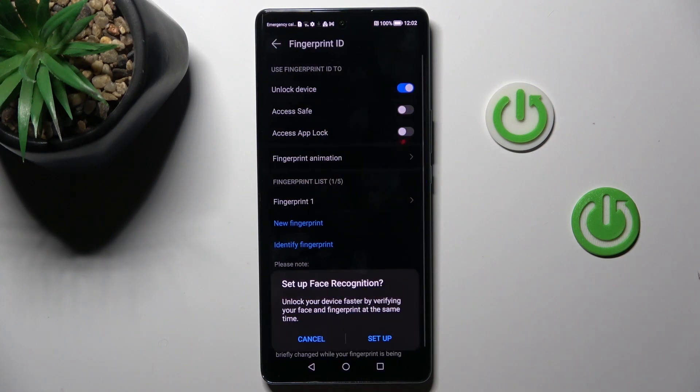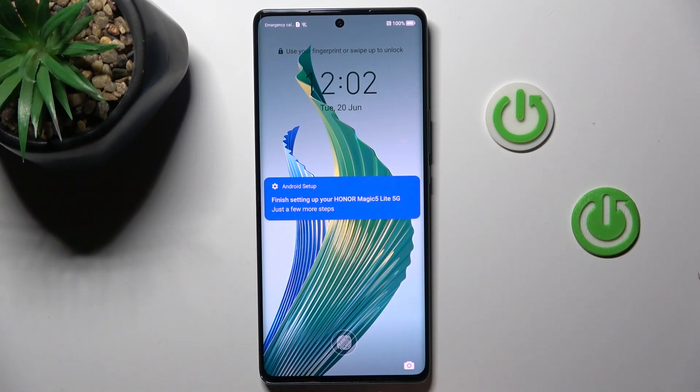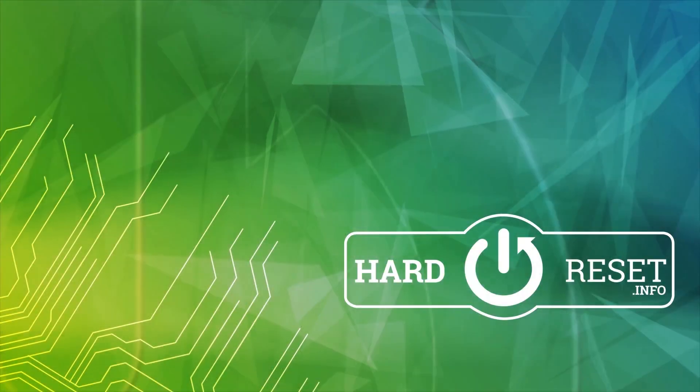And that's it — tap OK and from now on you can smoothly unlock your device with this fingerprint. Thank you for watching. Please subscribe to our channel and leave a thumbs up.